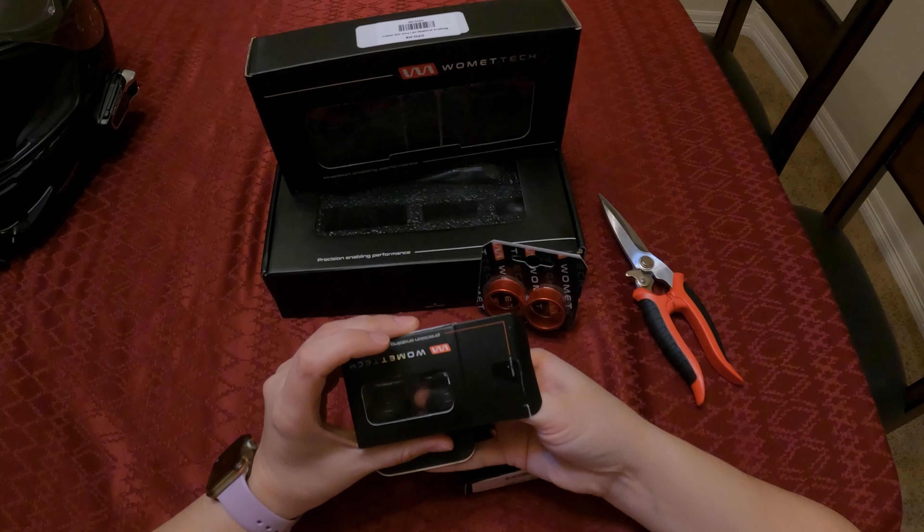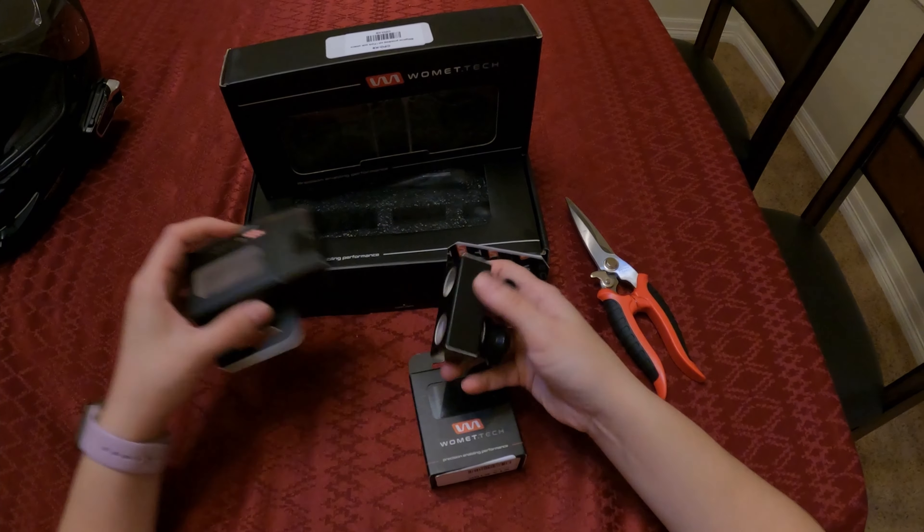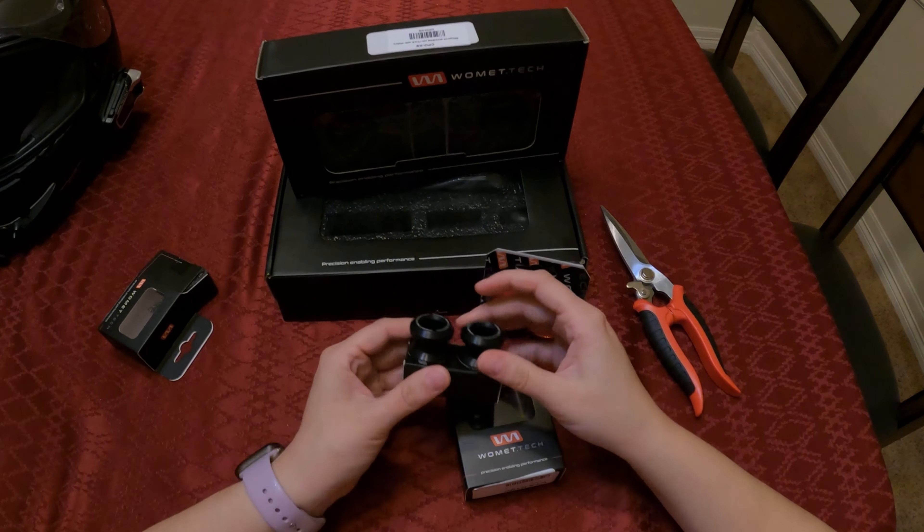Hey guys, welcome back to the channel. We just got in a frame sliding kit from Womit Tech. Been waiting about a couple weeks for it to come in. Super excited, ready to get it on the bike and start doing some more of the MSF training courses, as far as weaving and that.